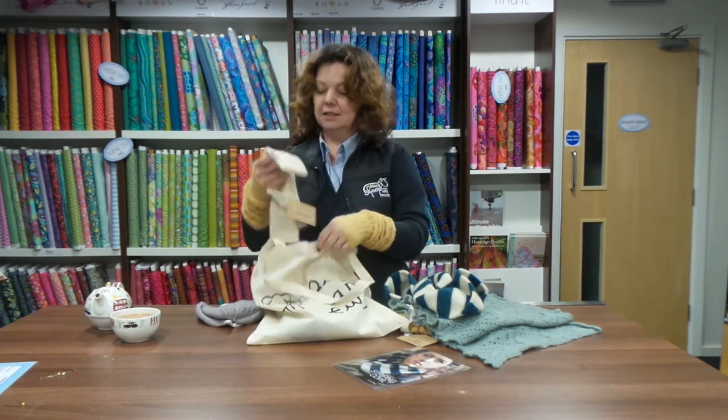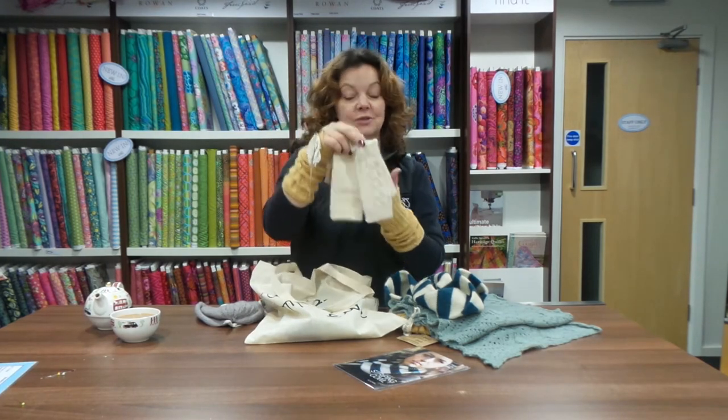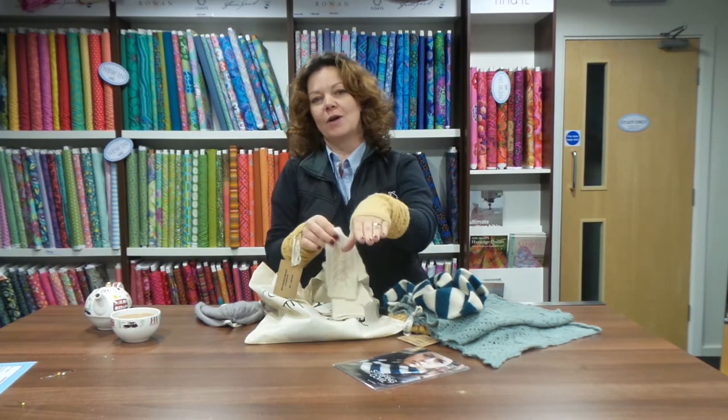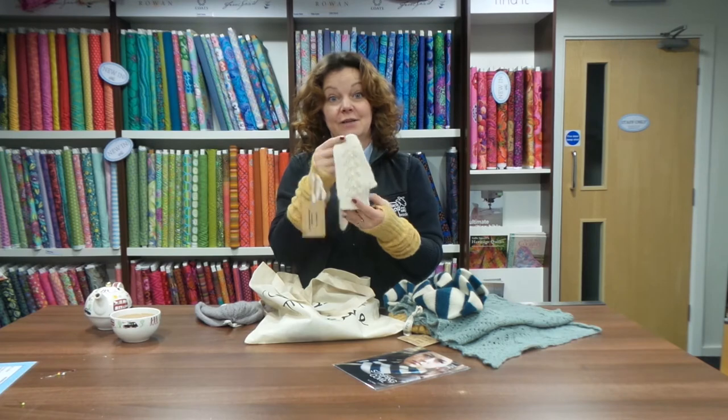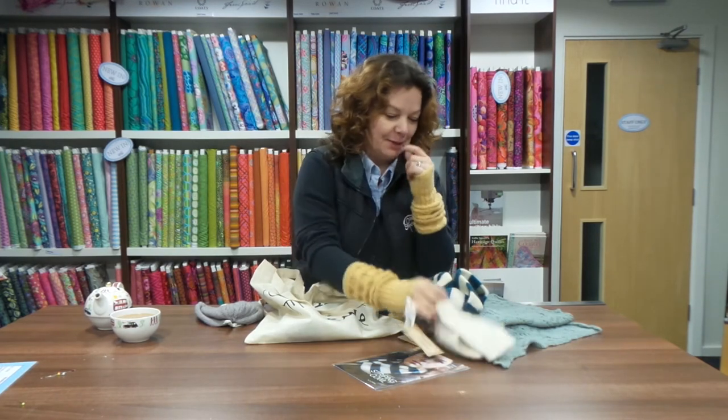These little mittens — Amy, who's behind the camera — these were Amy's favourite. They actually don't fit on my little fat hands, but Amy's got very long, elegant fingers and they looked really, really beautiful. I think you're up for making them — we're going to try and force Amy to make them as well.